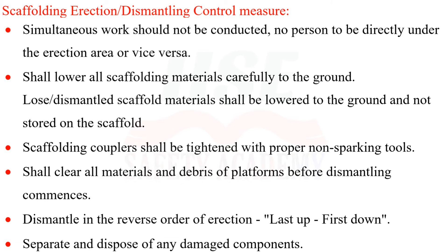All scaffolding materials shall be carefully lowered to the ground. Loose dismantled scaffold materials shall be lowered to the ground and not stored on the scaffold. Scaffolding couplers shall be tightened with proper non-sparking tools. All materials and debris shall be cleared from platforms before dismantling commences.